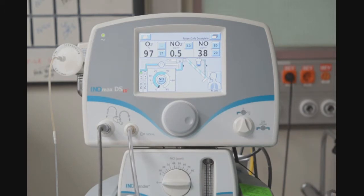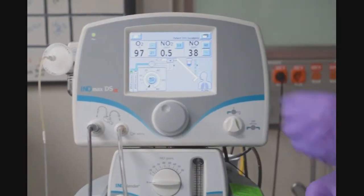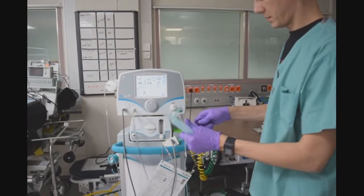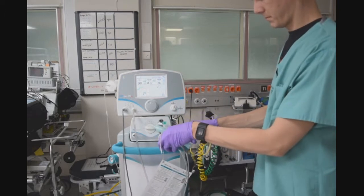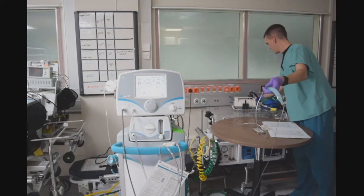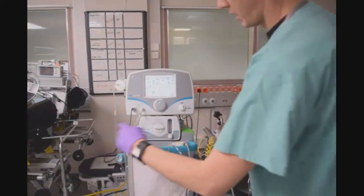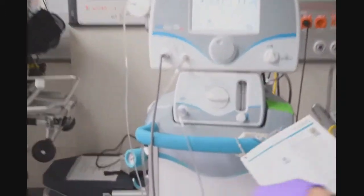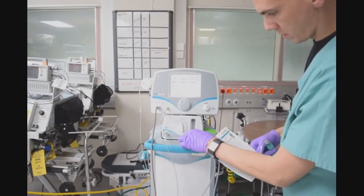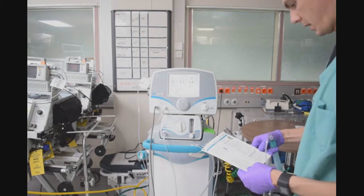Next, I will perform the INL blender test. I am going to turn the dose down to zero. I will get my message that I turned to zero. I will take out the injector module from my setup and I will take my oxygen tubing from the wall and place it on the INL blender. I will set my dose to 40 parts per million and my flow to 10 liters, giving the device a minute to stabilize.